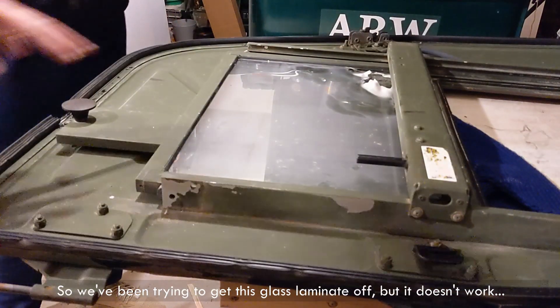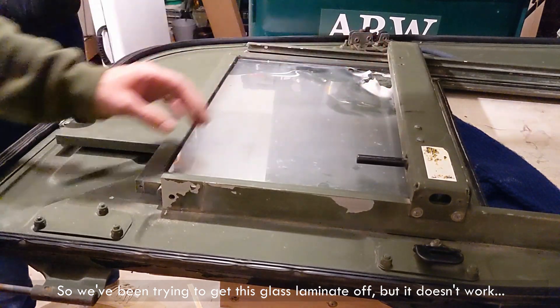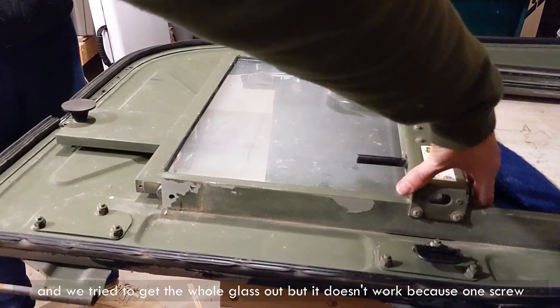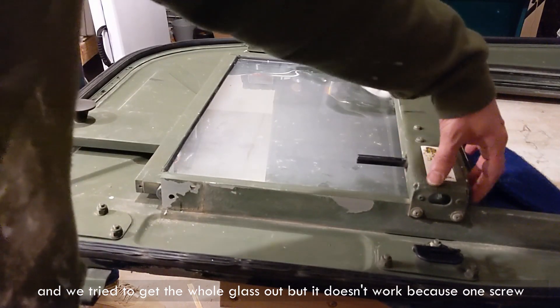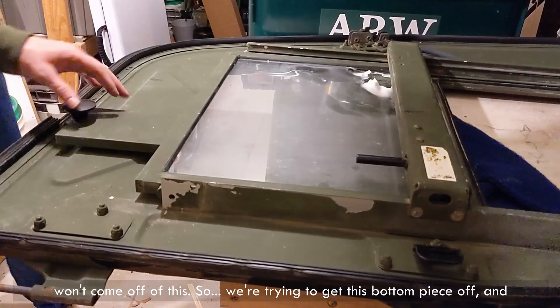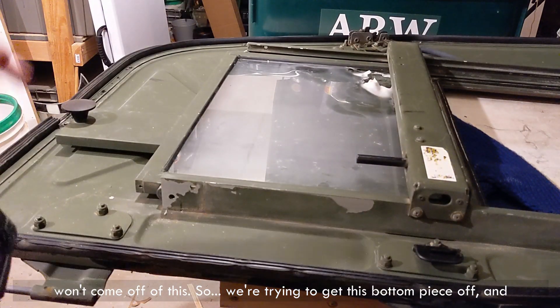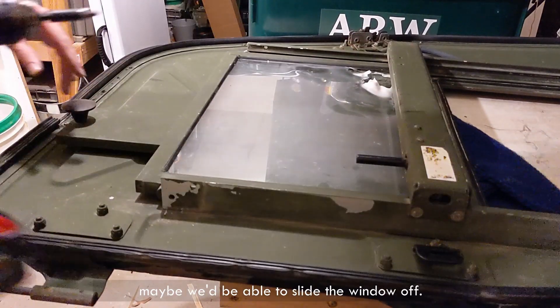So we've been trying to get this glass laminate off, but it doesn't work. And we tried to get the whole glass out, but it doesn't work because one screw won't come off. So we're trying to get this bottom piece off, and maybe we would be able to slide the window off.